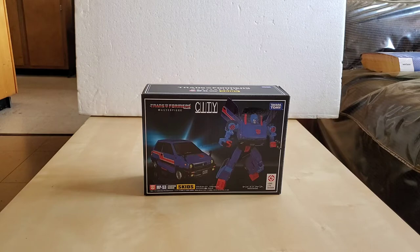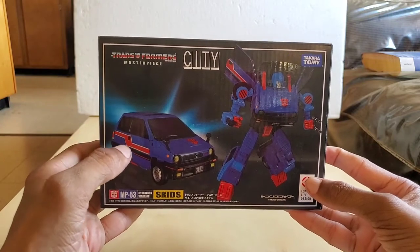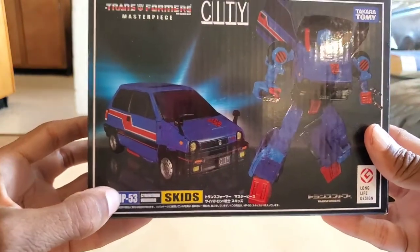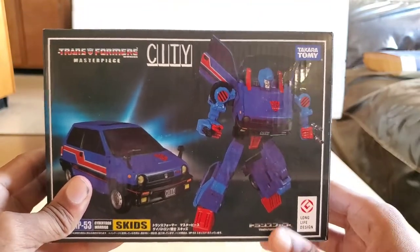We're going to do a review on the Transformers Masterpiece MP53 Skids. Before we really get into it, the first thing you're going to notice is that the box is very dark compared to all the other boxes that have come out in the past, which I'm going to get into in detail in a second. This is the front of the box. There is your vehicle mode, which is a Honda City Turbo. We have the robot mode over here. It says MP53 Cybertronium Warrior. It got the Long Life Design Award — I hope that's much better than what we got with Hound. We'll see.